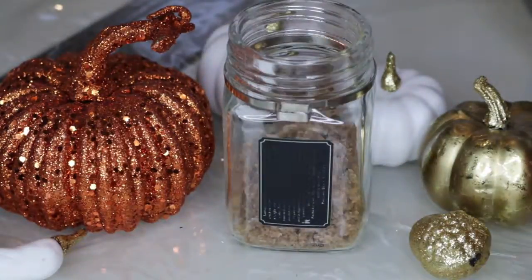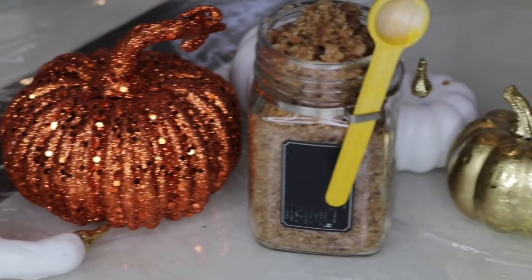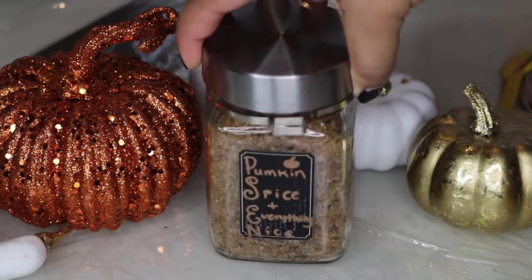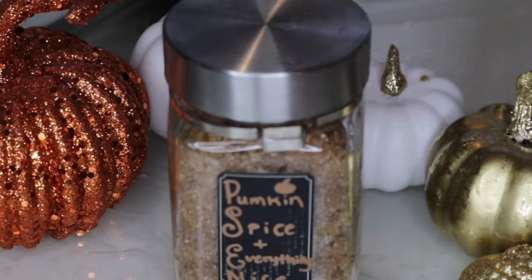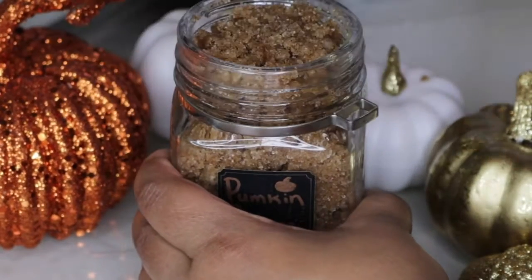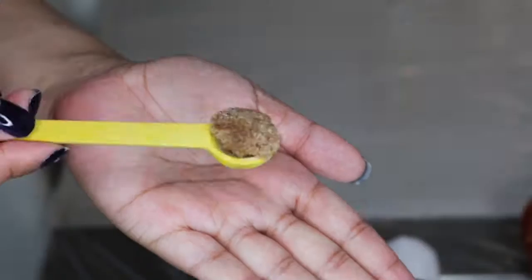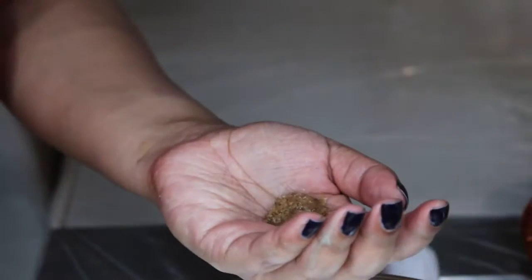Now it's time to fill up your container. I just decided to recycle this old glass jar that used to hold turmeric and it already had a little spoon so it was perfect. I will try to find some cute jars and spoons and link them down below in the description box as well as the entire recipe for the scrub. I have mainly been using this scrub for my lips and my hands, but you can certainly use it all over the body. However, I would recommend avoiding using this scrub on your face because it may be too harsh. To use this scrub just add a little bit of water and rub in circular motions.